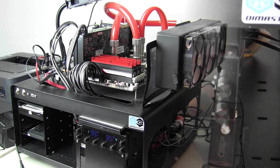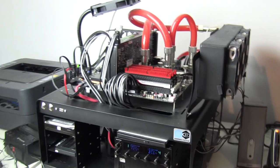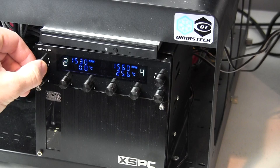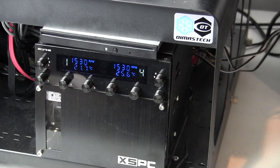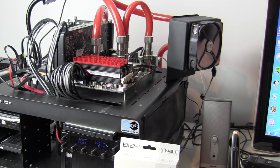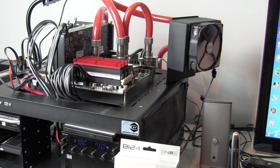Now in the test bed we have the Noise Blocker E-Loop B12-3 fans, rated at 1900 RPM. Looking at the Scythe Cosimaster Pro fan controller: running at 1500, 1530 on fan 1; 1560 on fan 2; 1560 on fan 3 — so about 1500 to 1560, all running about 15% less than the 1900 RPM rated speed. On the test bench now we've outfitted it with a 120mm rad — the XSPC 120 with sub 8 fins per inch density, specifically designed for low speed fans.